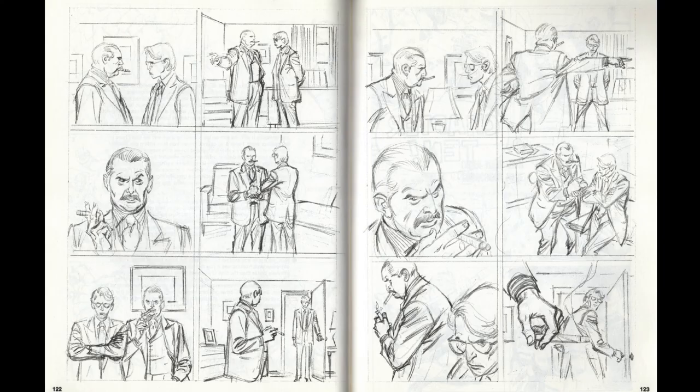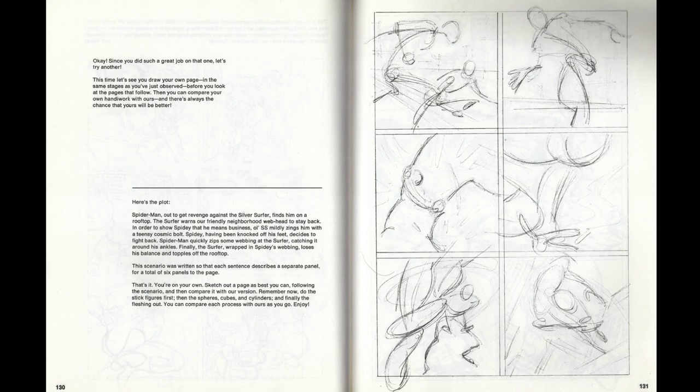The book also touches on camera positioning during storytelling. On the left and right is the same six-panel story — one on the left with very flat direction and on the right a much more dynamic and bold camera positioning to really emphasize what's going on, to the point where you don't need words, which is a true mark of excellent illustrative execution.